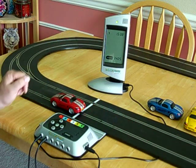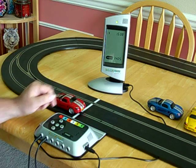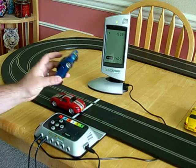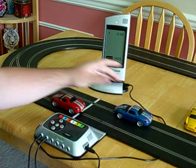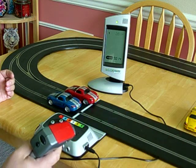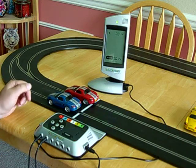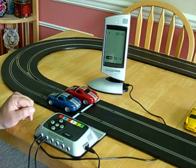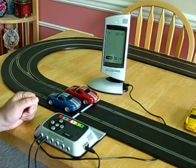Now once you want to do some racing, you're going to have to switch modes because most digital cars come pre-programmed to car ID 1. So if you just put them on the track, they'll all be controlled by the same controller, which is kind of fun for a little while, but not much of a race. So the first thing you want to do is program the cars to the controllers that are going to control them.